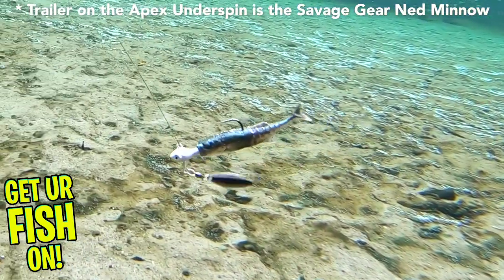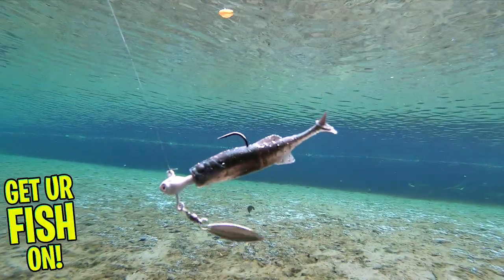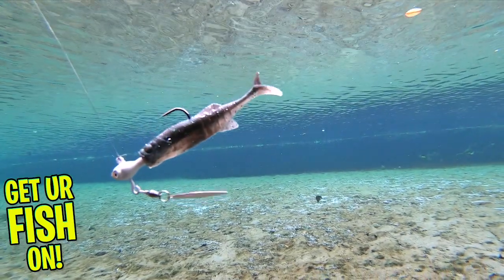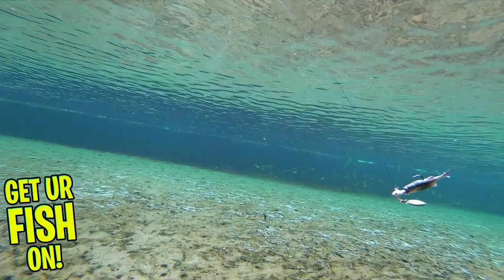This bait uses some of the best components and also has a good trailer keeper on the jig head so your trailer stays on longer. The Cumberland Apex Underspin is a great option to not only add some flash to your bait but also give you some added weight to cast further. These underspins are tournament proven winners and great lures.